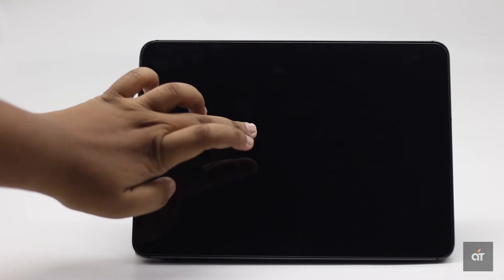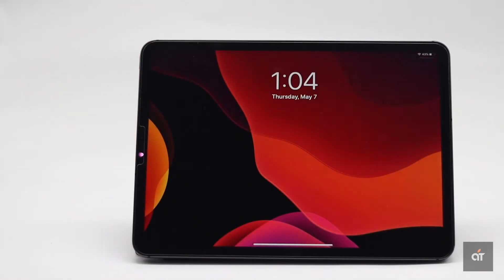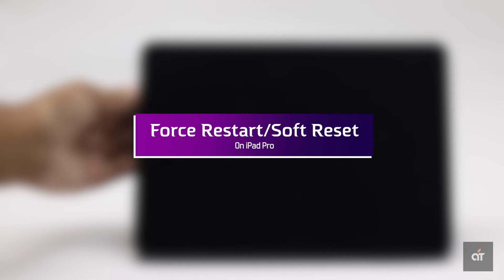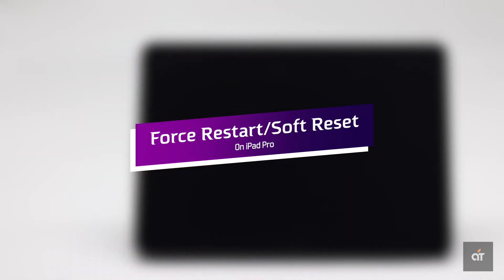If your iPad Pro screen has suddenly gotten stuck or gone completely black and nothing you do is working, don't panic. In this video, we will show you how to fix it. Your iPad Pro screen could get frozen due to some software malfunctions, so you can do a forced restart or soft reset — it will fix all sorts of minor software issues and solve the problem.